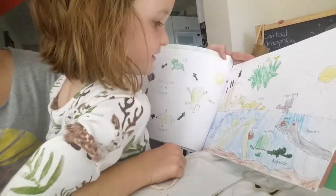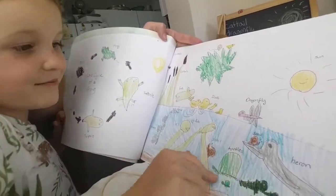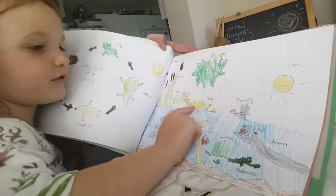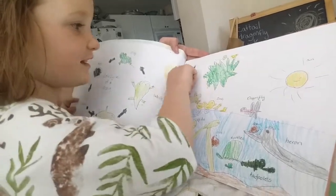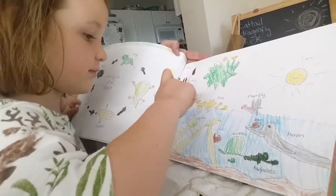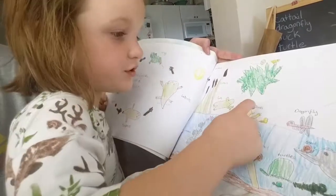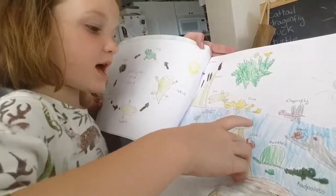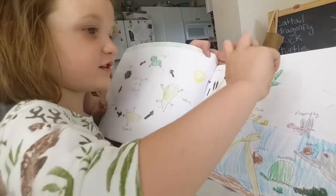And then here's our thing that took a long time. I'm so glad that we are going to show you this. It says: cattails, fog, lily pad, flower, minnows, ducks, lily pads, lily pad flower, dragonfly, ducks.